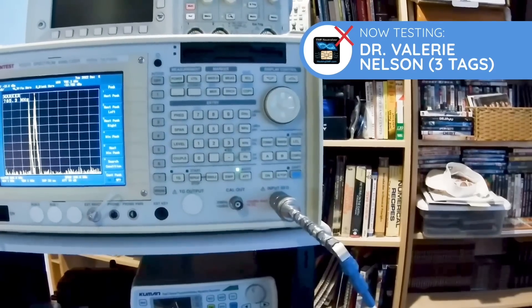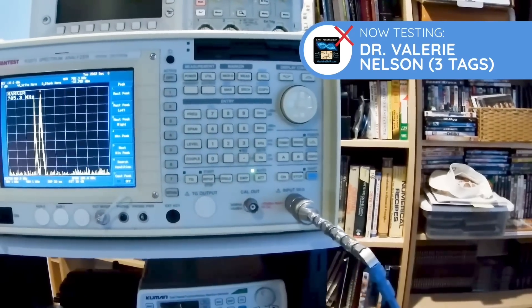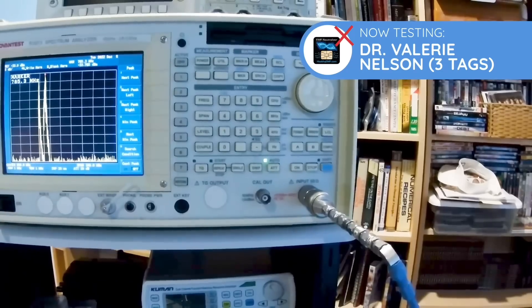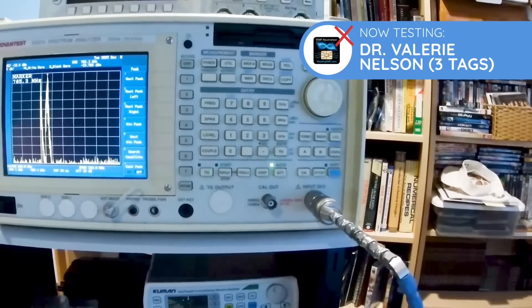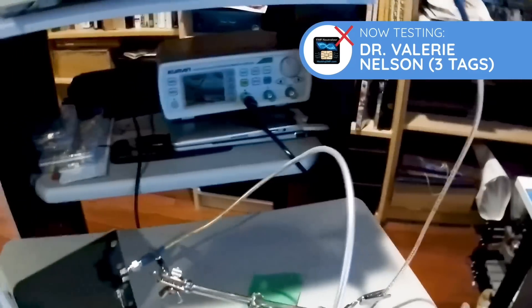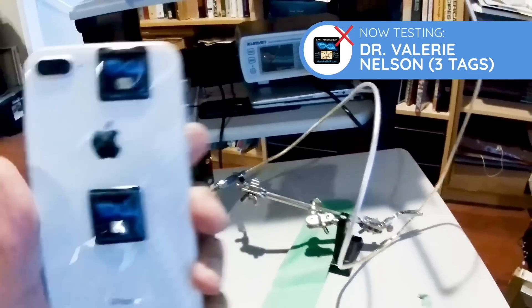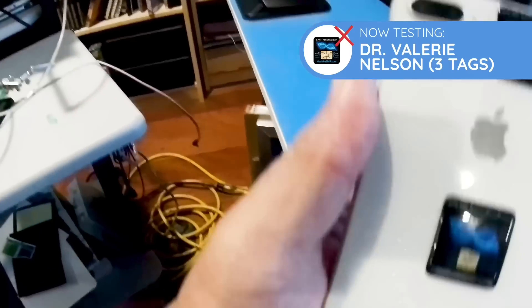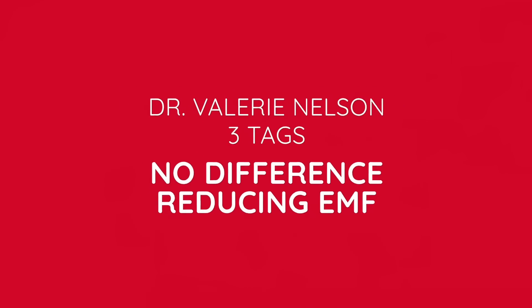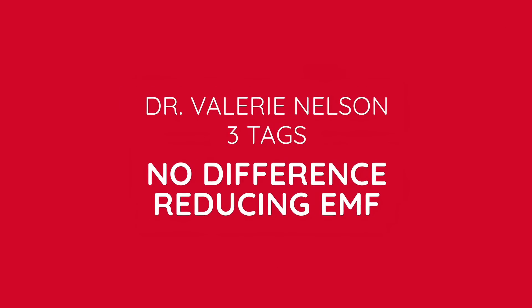The freeze frame for Dr. Valerie Nelson's EMF neutralizing tags shows very strong signals. In fact, I'm not sure if it doesn't slightly magnify the signals. So very ineffective in reducing EMF.